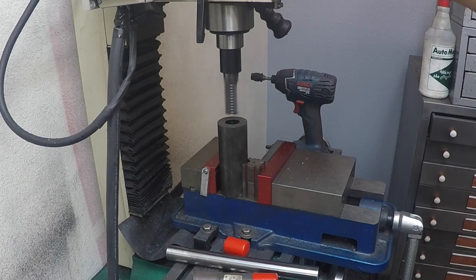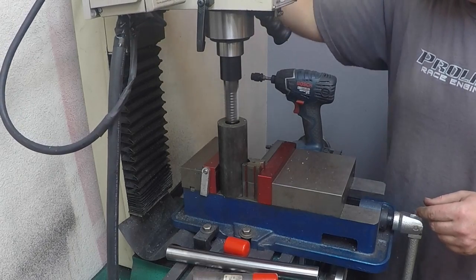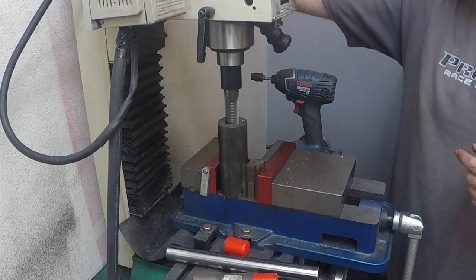There's a little bit of runout in the spindle, and that may have some runout too, which is good because we need it to. Yeah, see — that's cutting just a little bit out of there.